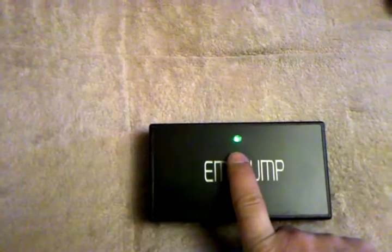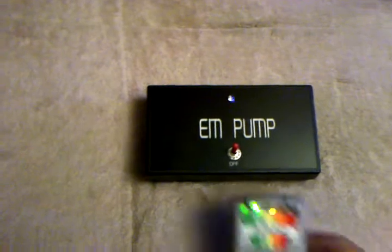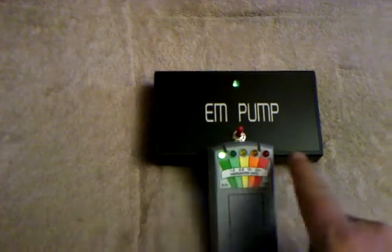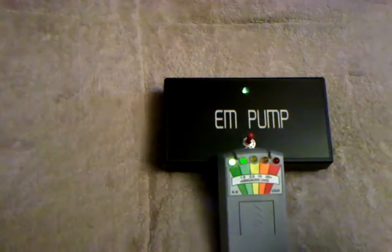It turns blue, which is medium EM field, and red is high. Now I'm going to take a K2 meter here and put it right next to it, and I'm going to show you that the K2 meter is going back and forth, fluctuating — it doesn't stay on one reading of milligauss.